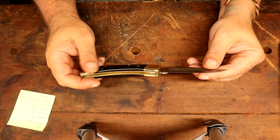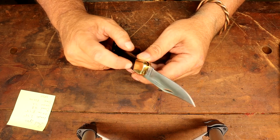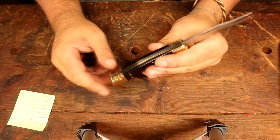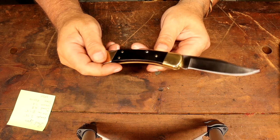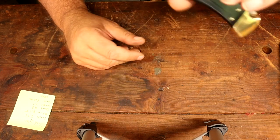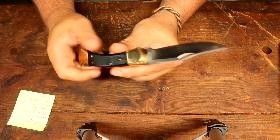The fit and finish on this thing — the stamping is still crisp and clear, they didn't get cheap on that. You can barely feel a seam between the wood and the brass. The backside has been polished down perfect. Guys, my first Buck 110 — hard to believe at 56 years old I've never acquired one until now. Hopefully this fall we'll get it on video working on some deer.